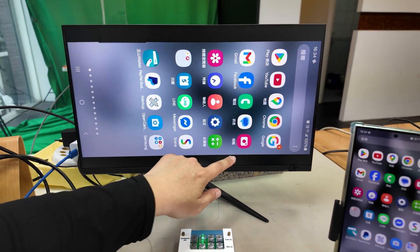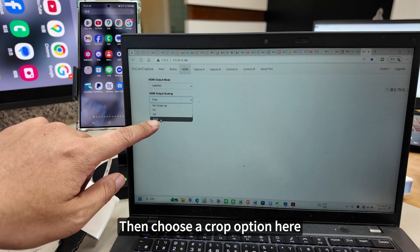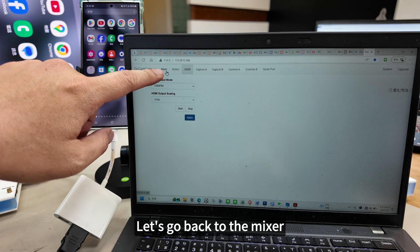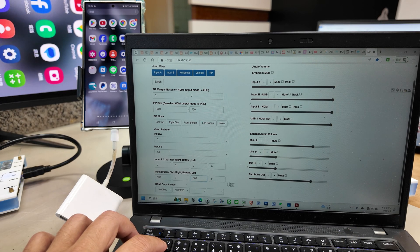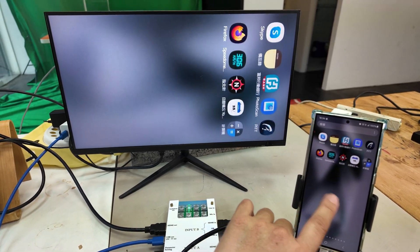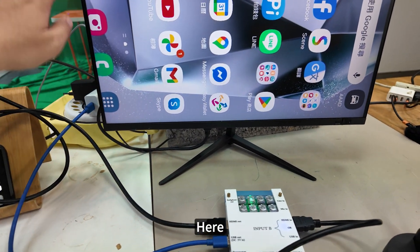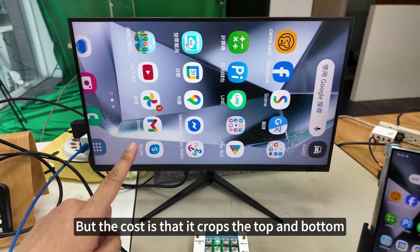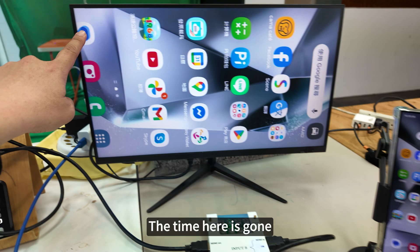I'm going to crop this out now, starting with crop mode. Select the HDMI option, then choose the crop option and confirm. Go back to the mixer and set input B to 100. After setting it, the screen is already up. This screen is in crop mode — the time here has been cut off, and the phone bottom has also been removed. The advantage of crop mode is that it maintains the correct aspect ratio, but the cost is that it crops the top and bottom, so the entire view will be reduced.